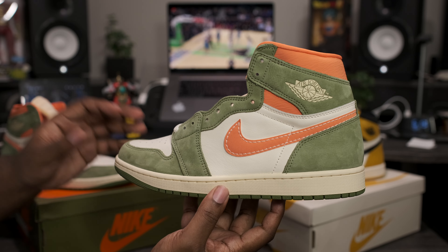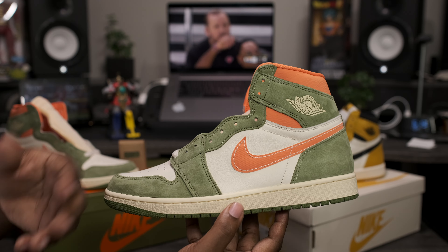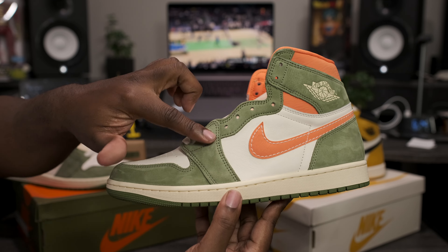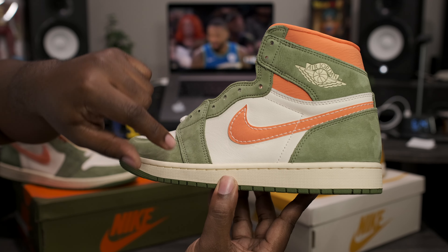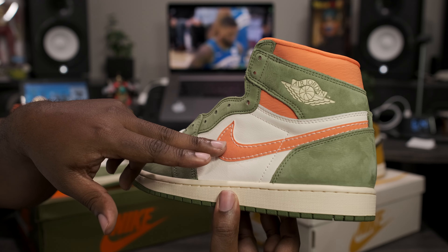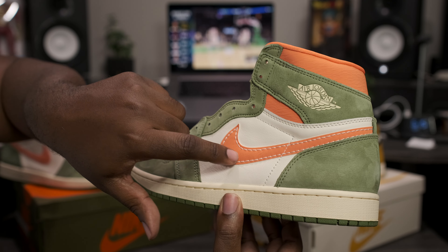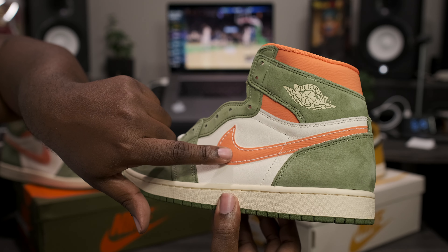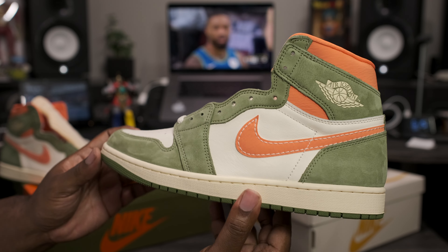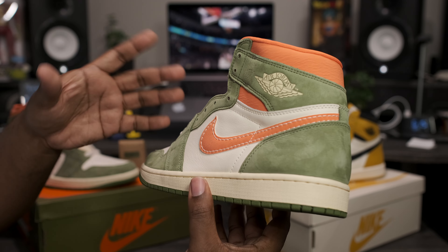Going around to the lateral side of the shoe, we got the Chicago-style color blocking where you have the accent color around the toe, eyelets, and the heel, with the secondary color being on the Nike swoosh and the ankle collar. Every panel that has the green color blocking is dressed in a nice soft suede. The celadon mid panel does have a slight texture to it, very similar to the toe box. Now the secondary accent color on the Nike swoosh and around the ankle collar is orange, but it definitely has like a faded orange vibe. It's also a material placed on top of the Nike swoosh and ankle collar that gives it the effect where you look at it one way, it gets darker, and the other way, it gets lighter. Kudos to Nike for adding those nice little touches to give it that craft effect.